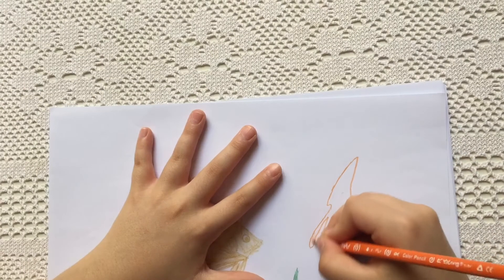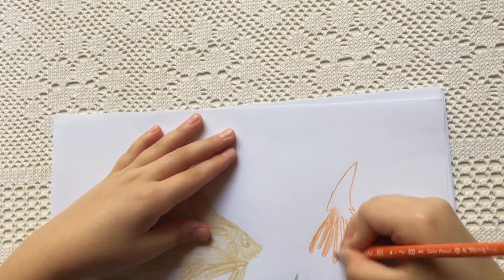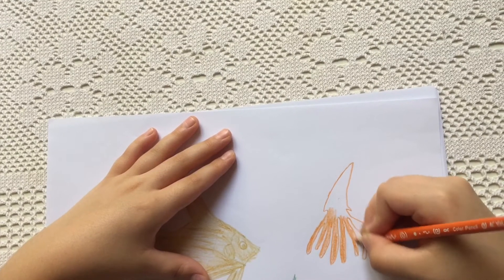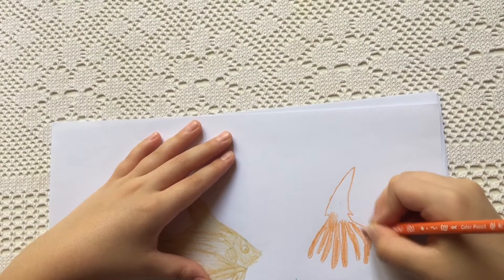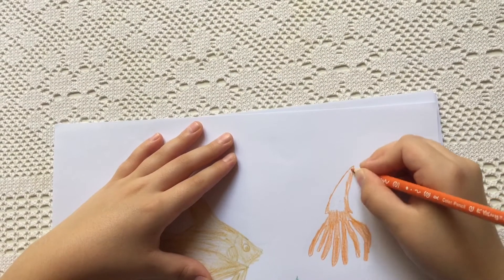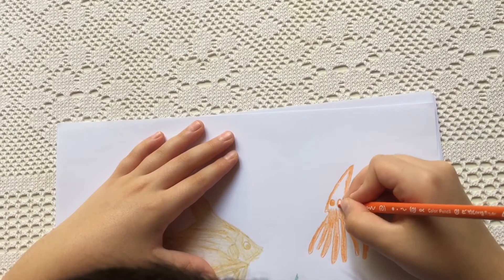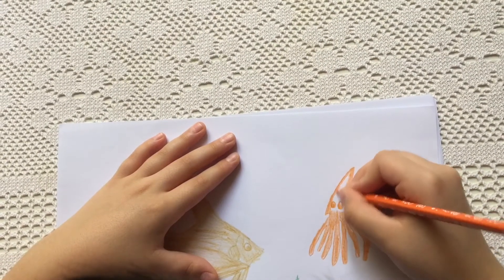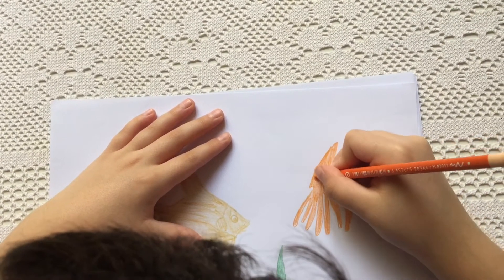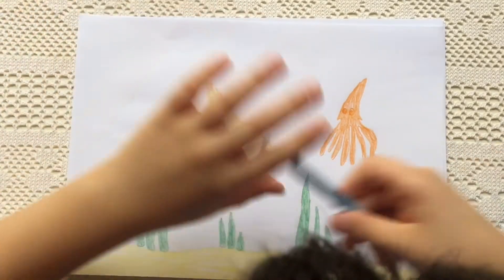Now I am going to color, then we will draw the eyes. Now I am going to color the red's eyes. We are almost done. Now I am going to use the blue pencil to color this.